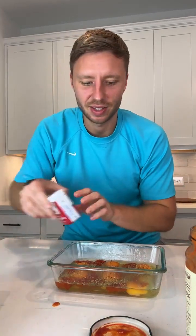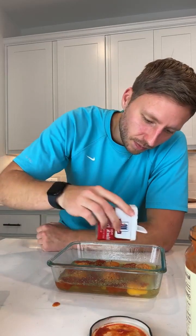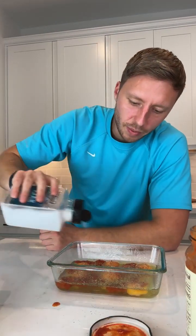Everyone's saying yes on the spinach, so we're gonna add a little bit. And then just some salt. Spinach will add moisture, but you're the only nay, so I'm gonna go with the popular vote and add some spinach.